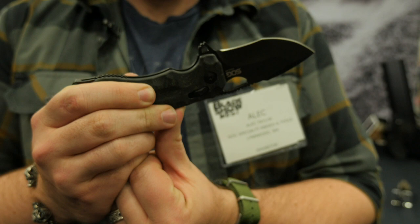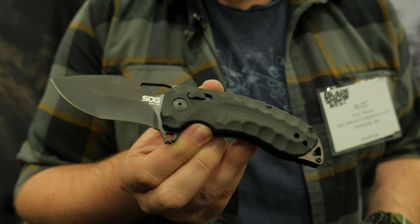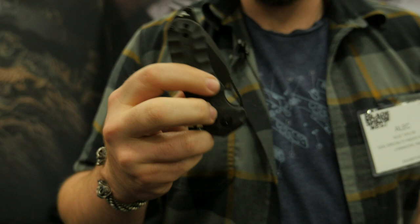We also have the Kiku XR, one of the latest iterations of our Kiku line. This is going to be in cryo-treated XHP with micarta handle scales. We'll also have it with a green and a bead blast finish. Using our same XR lock that we've got on the Terminus XR, one hand open and close — not assisted at all. If you get practiced and fiddle with it enough, you can even open it in a reverse grip.